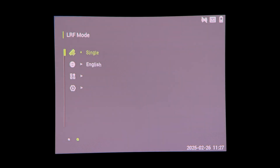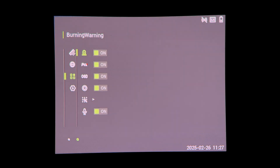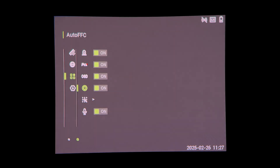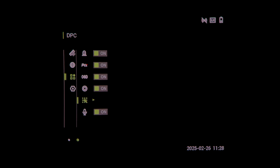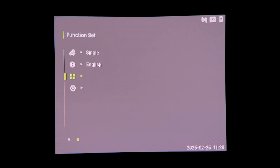In continuous mode it will keep giving you a measurement the whole time. You can change the language and go into the function set: there's a burning warning so if the temperature being looked at is too hot it will alert you before it burns a sensor. You can toggle the logo on and off, and turn all status indicators off for a completely clear screen. There's auto FFC where it will refresh automatically, or you can set it to manual refresh - you can always override with a manual refresh anyway. Then there's dead pixel correction, which goes through a process to recover any pixel not responding correctly. At the bottom you can turn the microphone on or off when recording video.